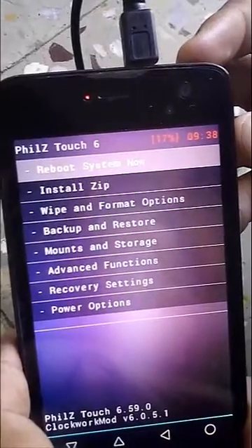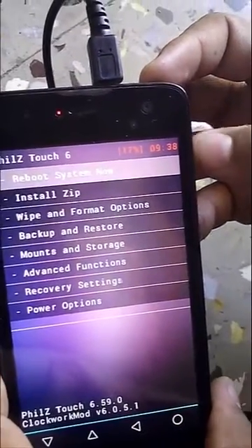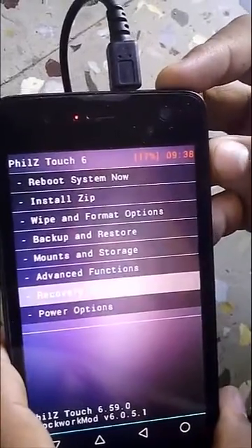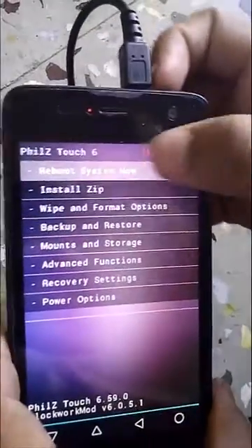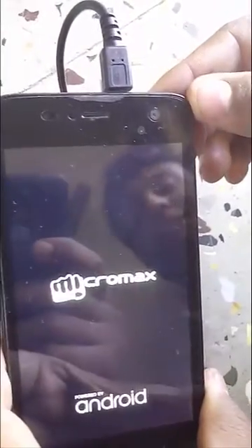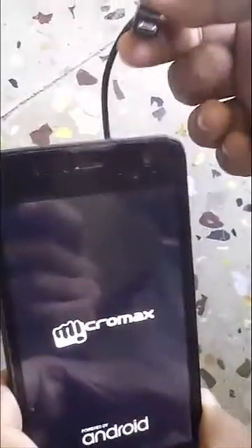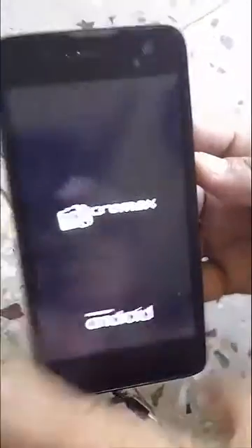Now you can either press on your screen or use the volume up button for rebooting your phone. I will press on the screen, and this is how my mobile is getting switched on. I will remove the charger after this.